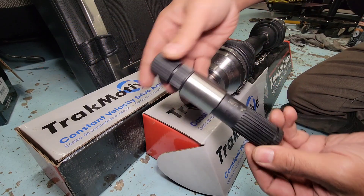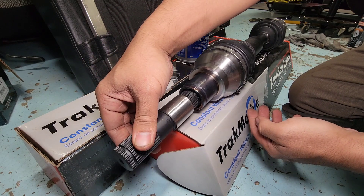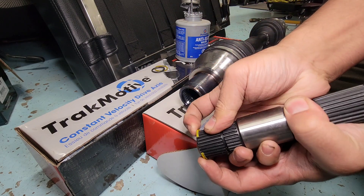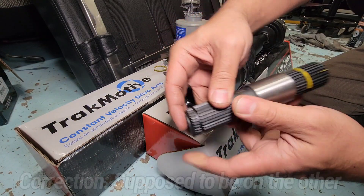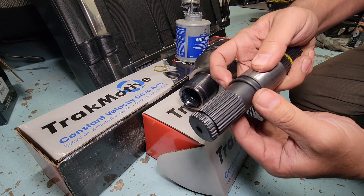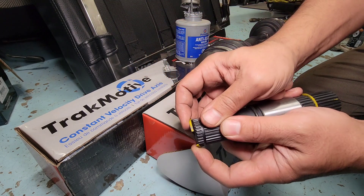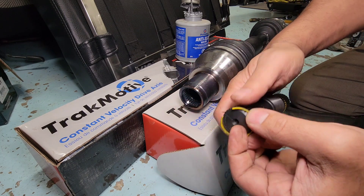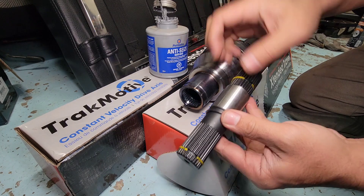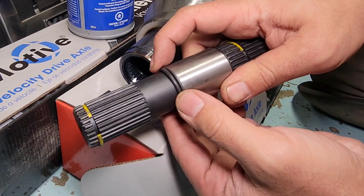We're gonna prep this intermediate shaft. This side goes into the front diff, and this tiny side goes to the CV axle. First we'll put a brand new clip in here — the o-ring is on the other side. This o-ring keeps water, dirt, and mud away because it goes in like this and you don't want water getting in there causing rust and seizing. The anti-seize will also help prevent water from getting in, so we're going to put anti-seize on here and make sure that o-ring sits nice and tight.